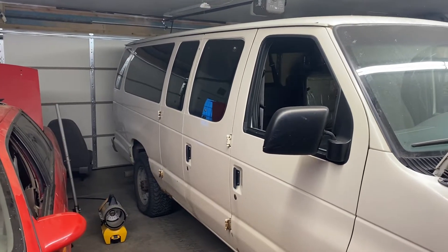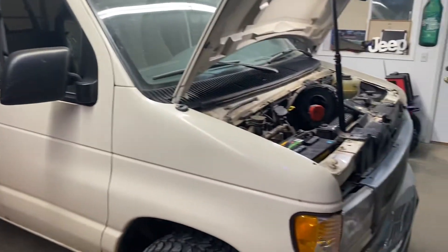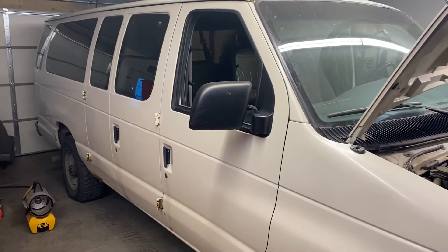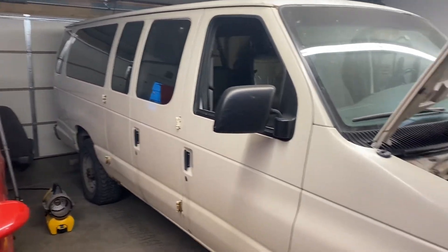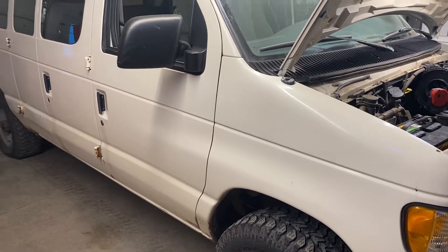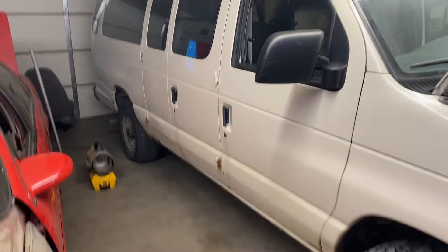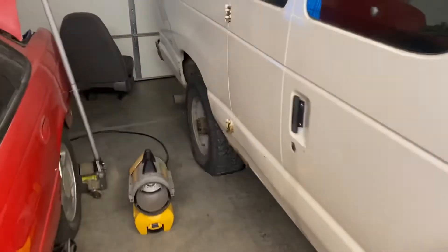Hey YouTube, Brian's Garage here with another not-so-quick fix. The wife bought this for her daycare — it's a '97 Ford Econoline slash Club Wagon, so it's got the seats and all that. It definitely hasn't been maintained too well, so we decided to do a tune-up. It had some hard-starting issues, and it was a chore to get in the garage — had to let some air out of the tires, lube up the roof.